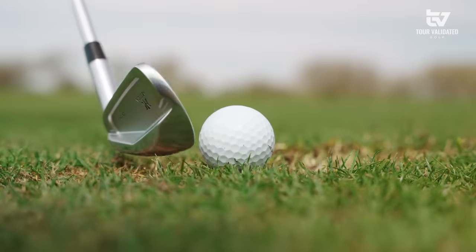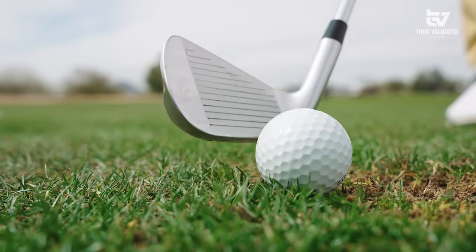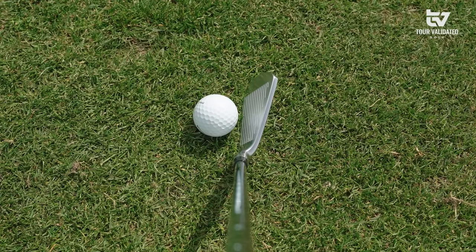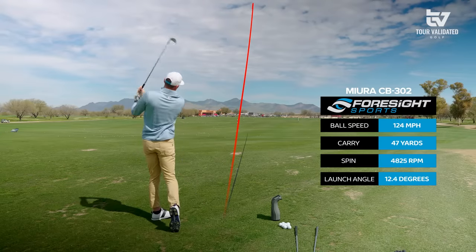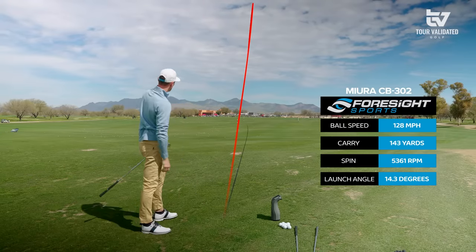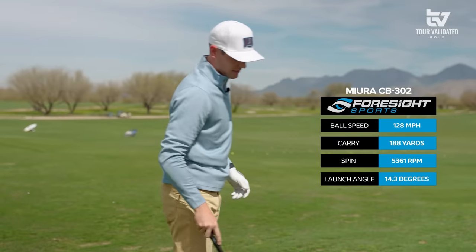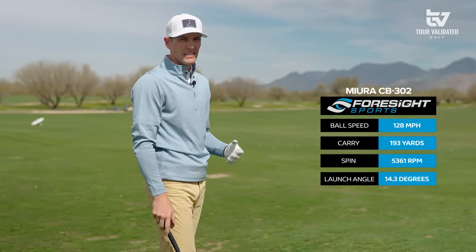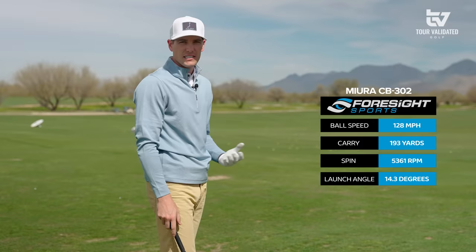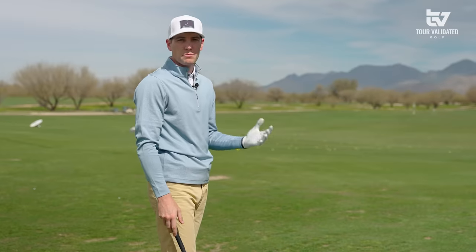We've got Foresight here for the data. A couple of things to talk about right off the jump is the spin rates. Typically in this mid cavity back iron category you're not going to see spin rates in a spot that are the most playable.